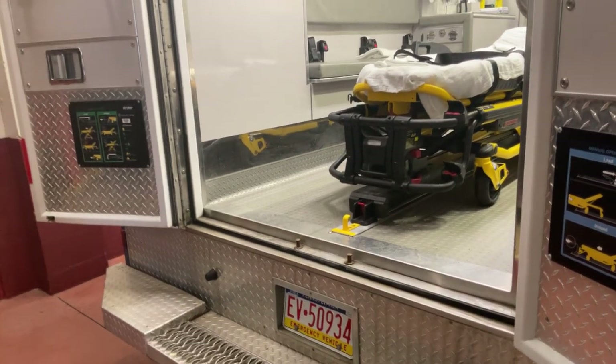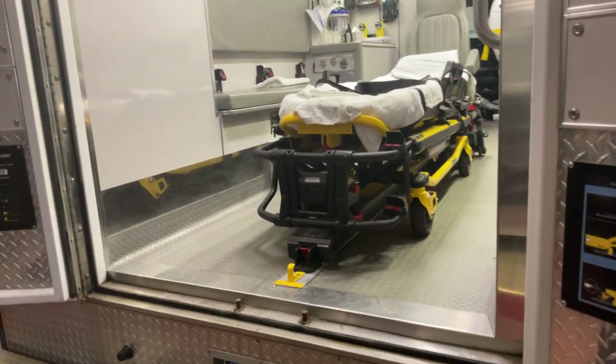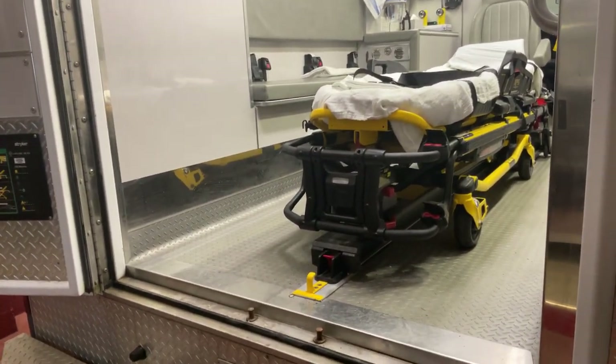This skill video demonstrates the basic operation of the Stryker PowerPro XT autoload cot.